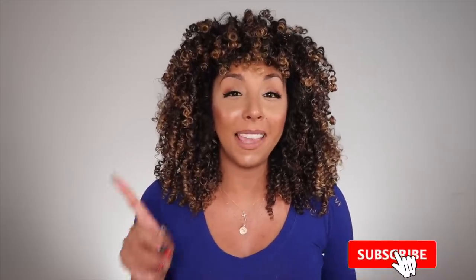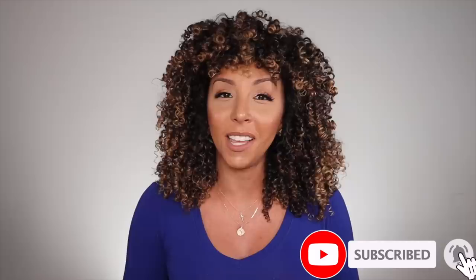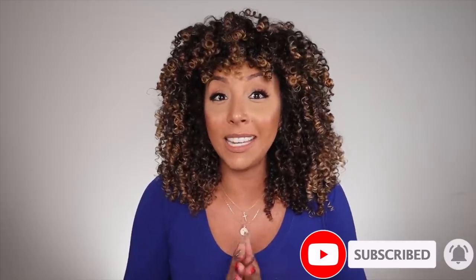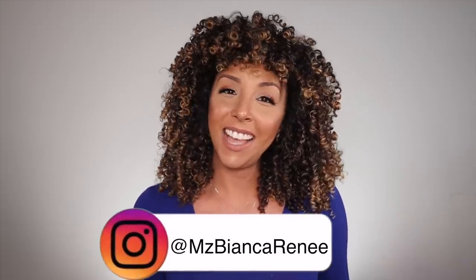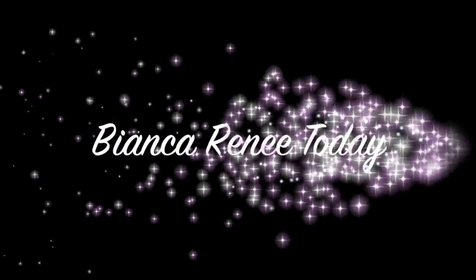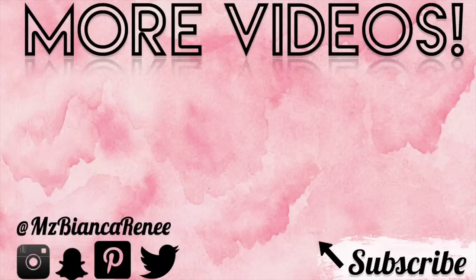If you enjoyed this video make sure to give me a thumbs up and subscribe. I post two new videos every week — once on Friday and once on Sunday — and make sure you hit the subscribe button and the bell so you're notified as soon as I post. You can also follow me on Instagram for daily updates on what I'm going to review next, at Ms. Bianca Renee. I'll see you guys next time, thanks for watching Bianca Renee Today.